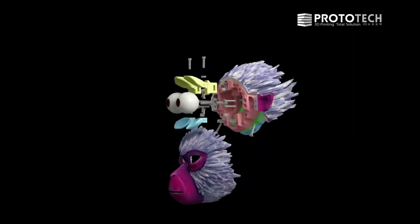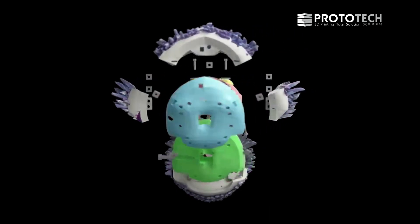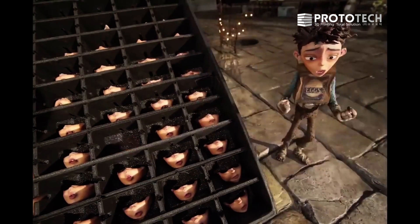Stratasys has their stamp all over the things that artists have used their technology to produce wonderful results. We are inspired by the work that Laika is doing. They're revolutionizing the way that animated films are made.